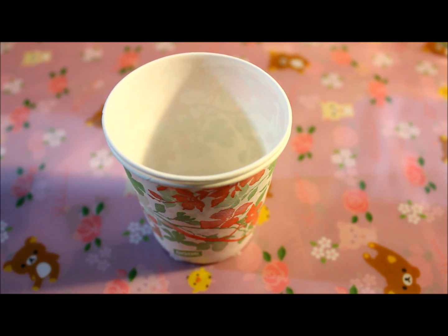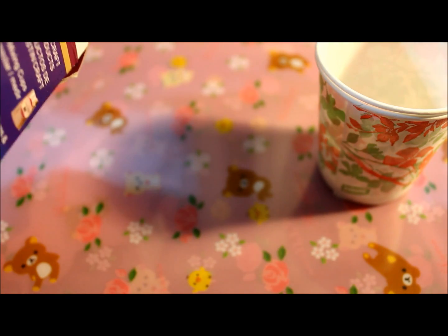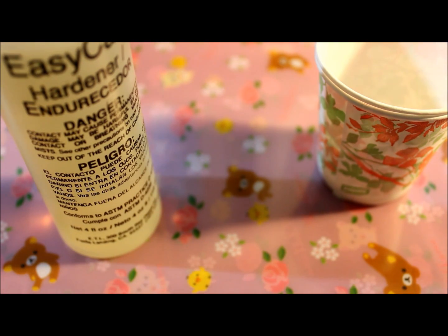I'm just using these because I can throw them away easily afterwards and not make a mess. And then you're going to get your resin out. So this is EasyCast — I bought this at Michael's for $13, but use a coupon. It comes in two parts.